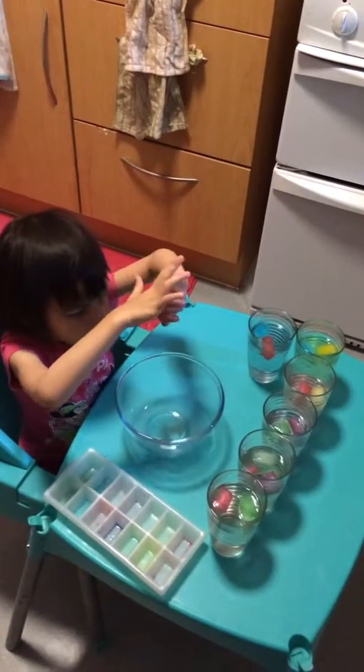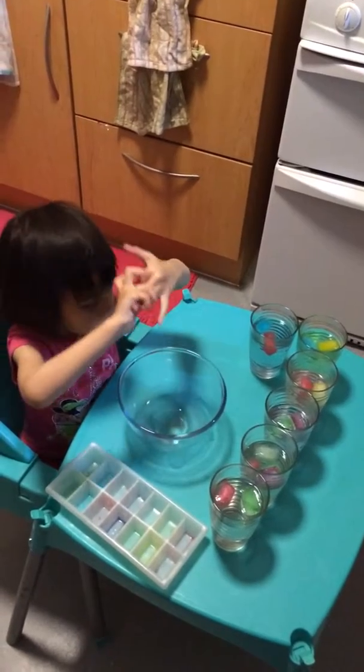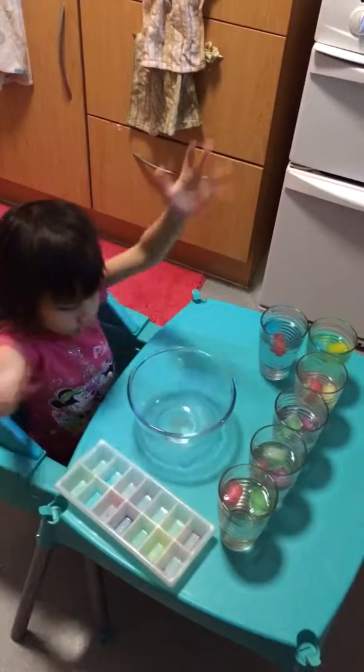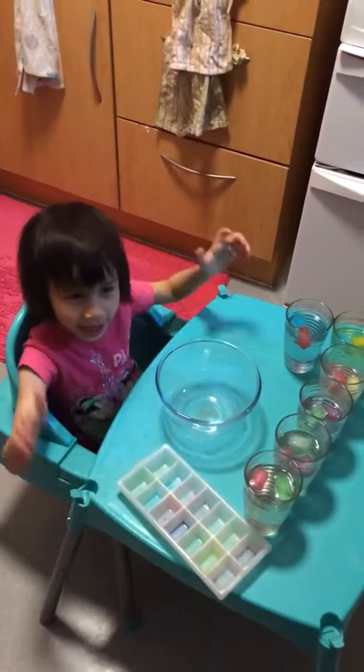When you combine purple, green, and red, maybe you get brown? And purple brown? I want to make it again.